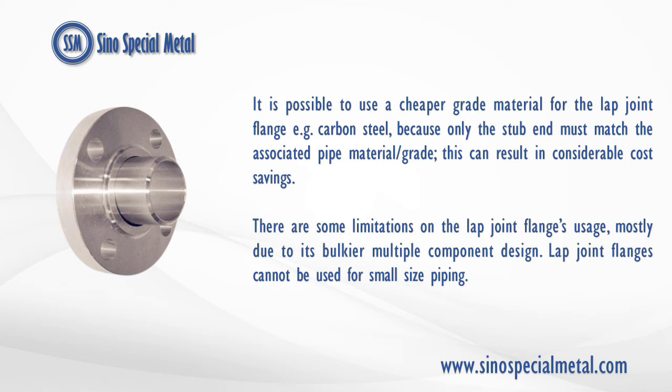It is possible to use a cheaper grade material for the lap joint flange, e.g. carbon steel, because only the stub end must match the associated pipe material/grade. This can result in considerable cost savings.